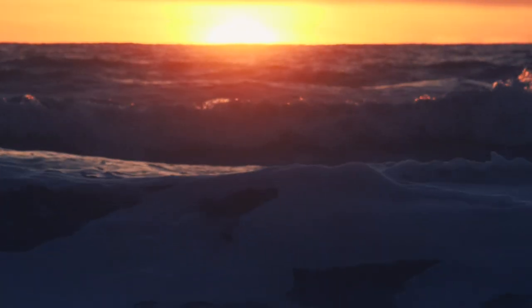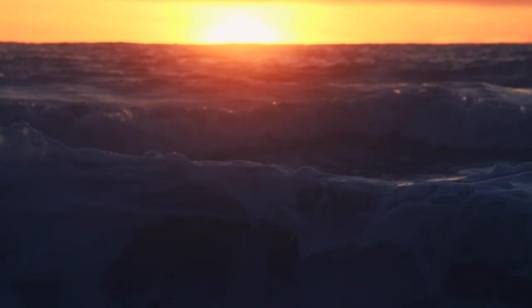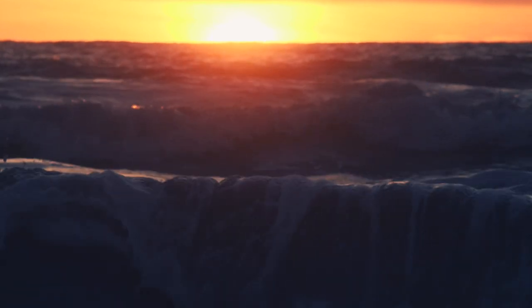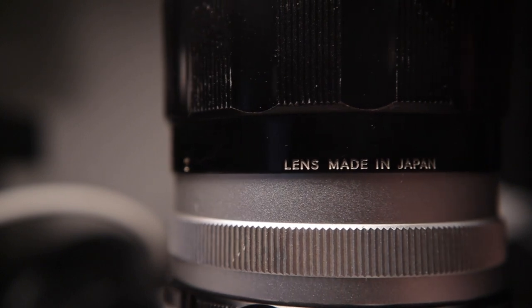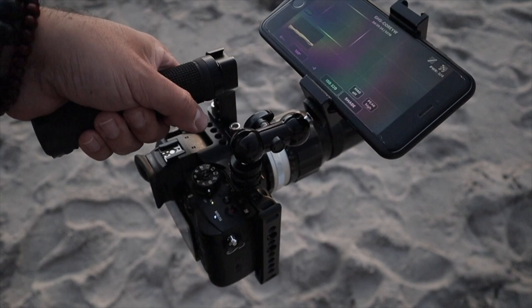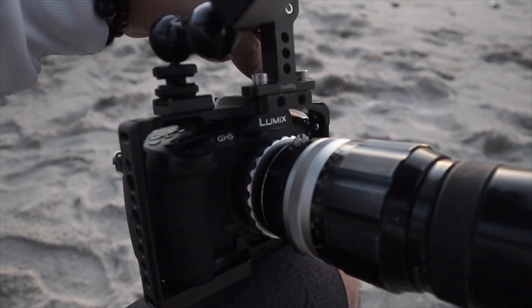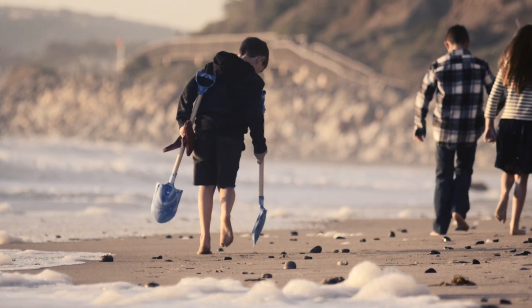There's nothing more amazing than seeing great b-roll shot on a lens that's older than me. I'm going to show you how my dad's old film lens from 1973 works with one of today's best mirrorless cameras, the GH5, and why you need to love the gear that you already have.